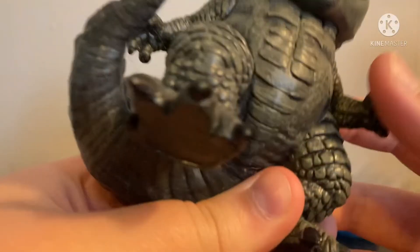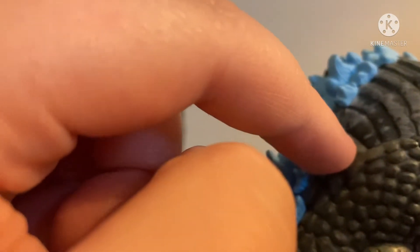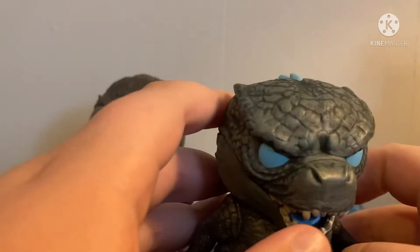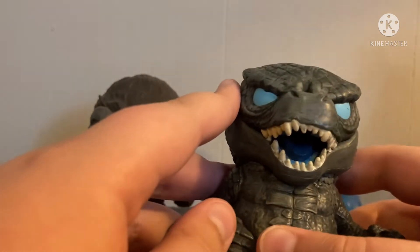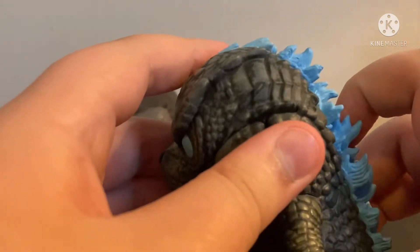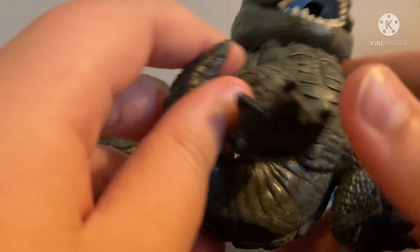There's one weird part — you can hear the paint shift, so yeah, you can see that. The sculpts on these guys and the details — it's like I feel every scale. I see that in every view.